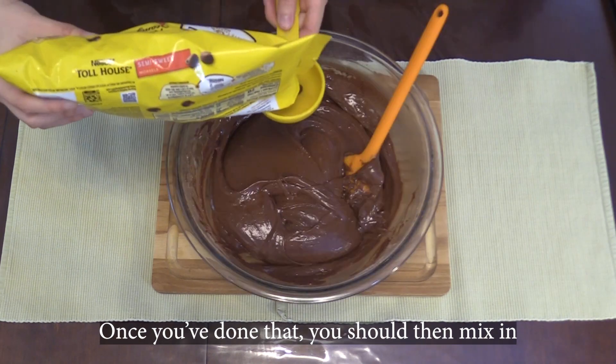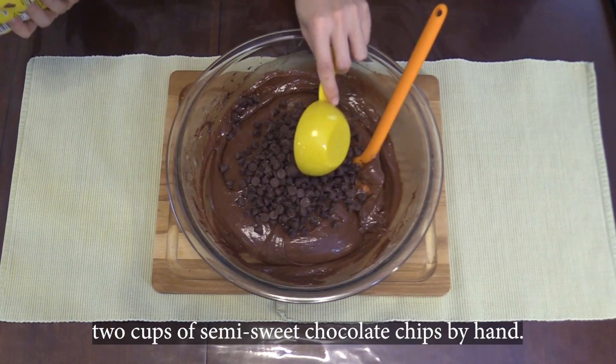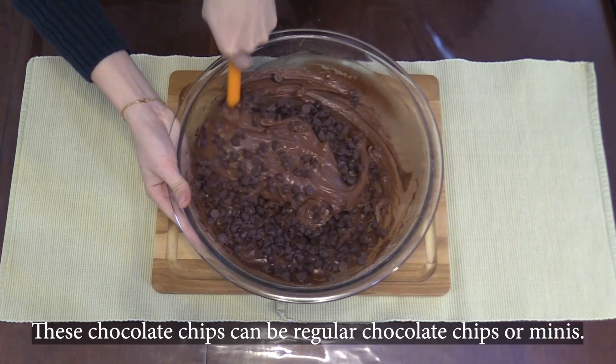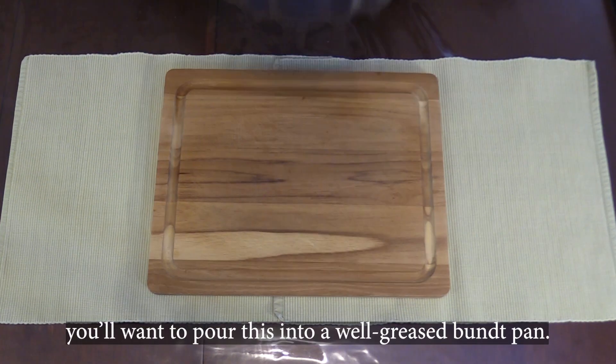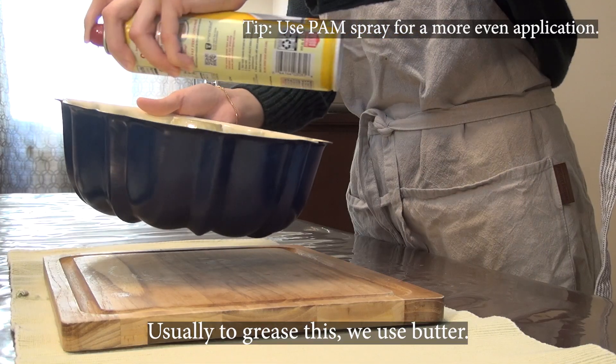Once you've done that, you should then mix in two cups of semi-sweet chocolate chips by hand. These chocolate chips can be regular chocolate chips or minis. Once you've done this, you want to pour this into a well-greased bundt pan. Usually to grease this, we use butter.